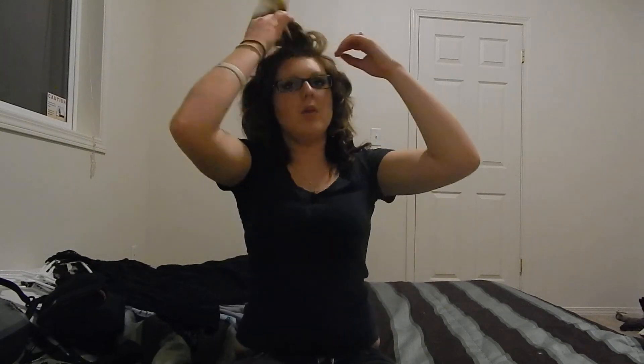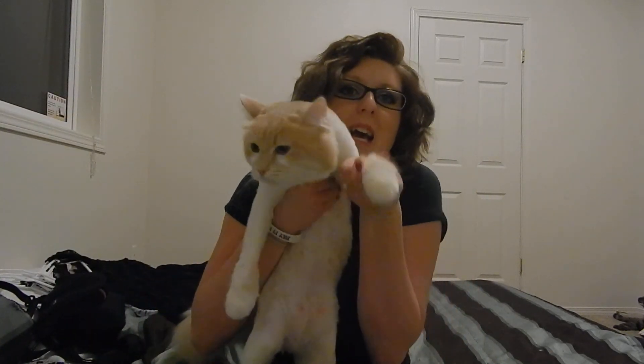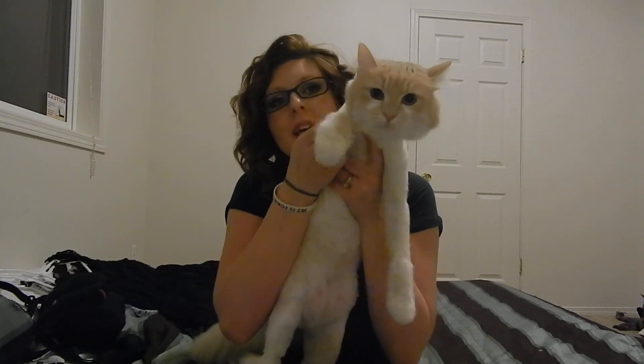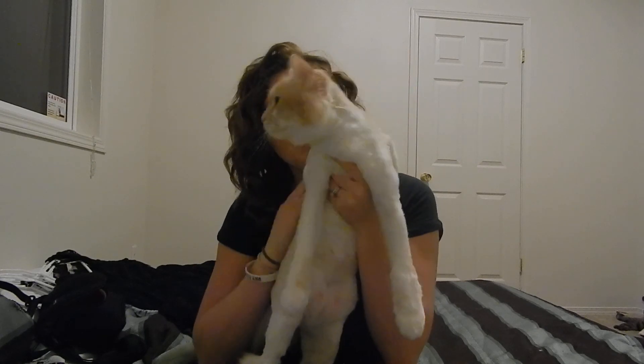Just spray it with some hairspray when you situate it how you want to and call it a day. Thank you so, so much for watching. We hope you have a meowrific night. Say bye-bye. This is my baby, my super baby. Goodbye.